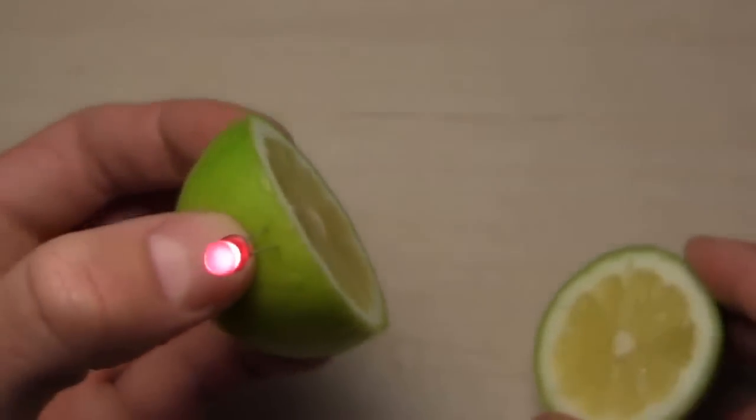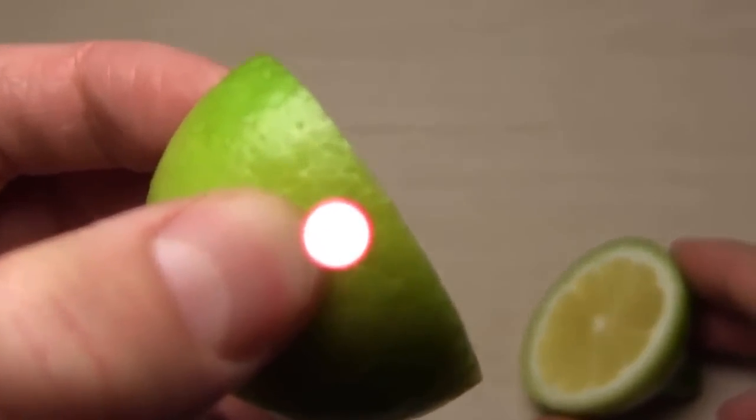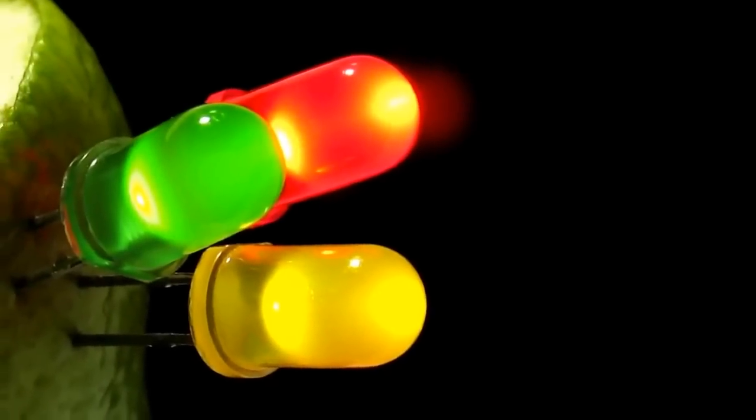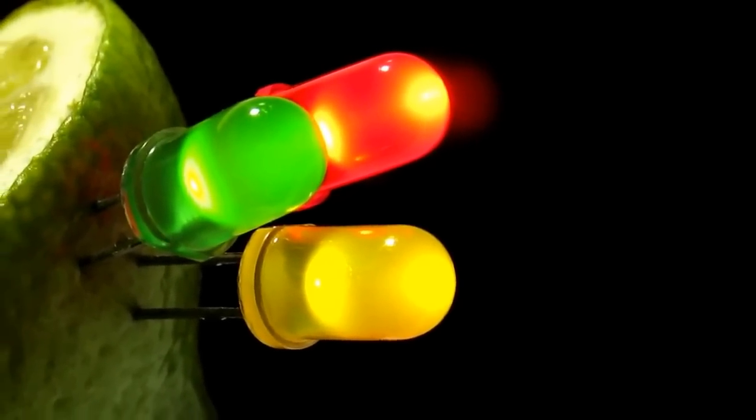Now you can make your own fancy night light, surprise your friends and have fun!